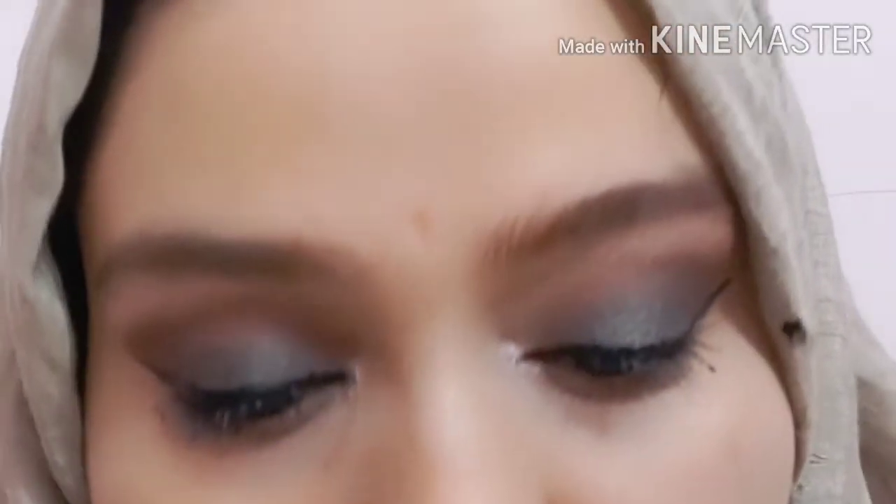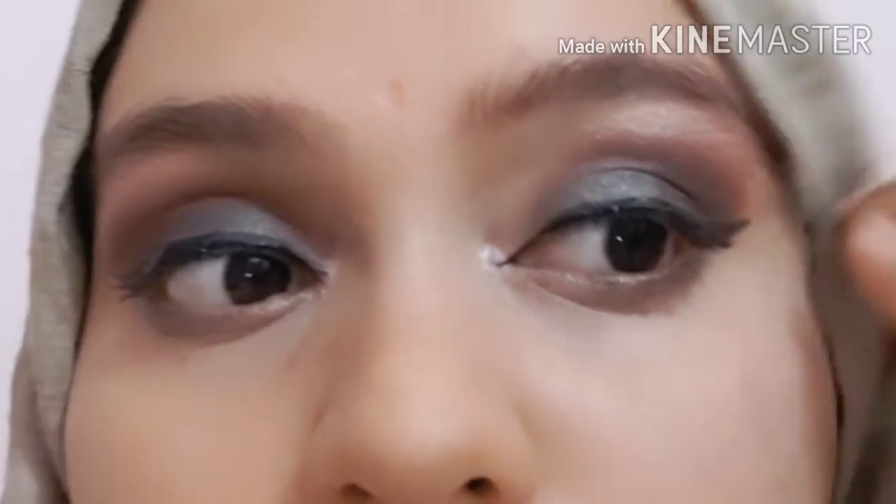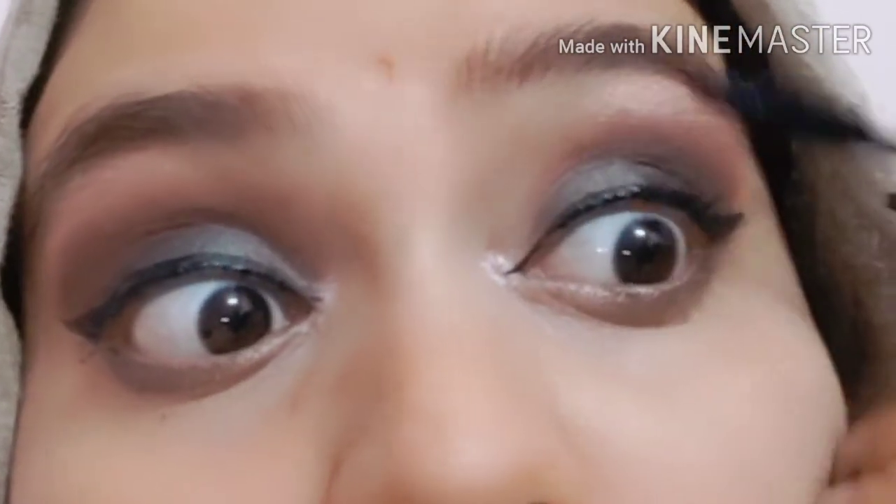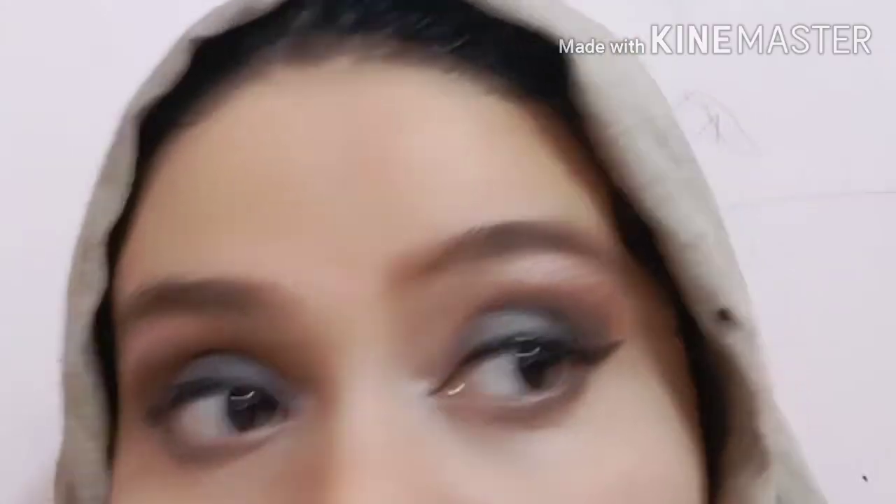If you like this look, please click the subscribe button and like the video. I have used purple mascara and applied it nicely to finish the look.